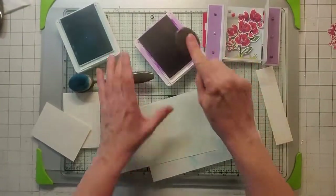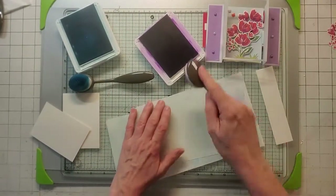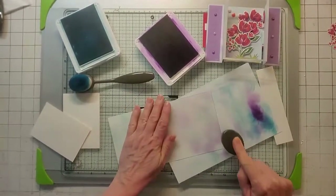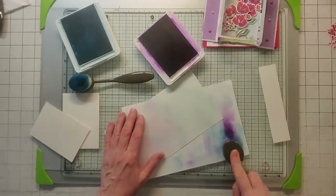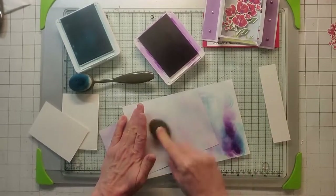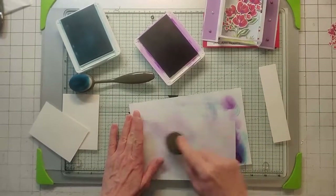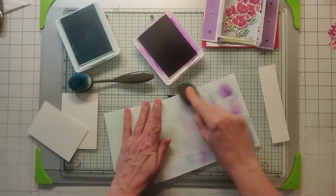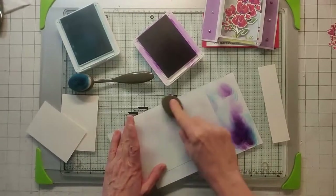Now I'm going to take Gorgeous Grape — I just re-inked it so I have to be really careful. I almost like using my ink pads a little dry so I don't put too much color when I'm blending. So tap off and blend that right over the top, not too heavy — just enough to get that little bit of purple in there. Don't forget to do the back, so blend, tap off real good, and blend.